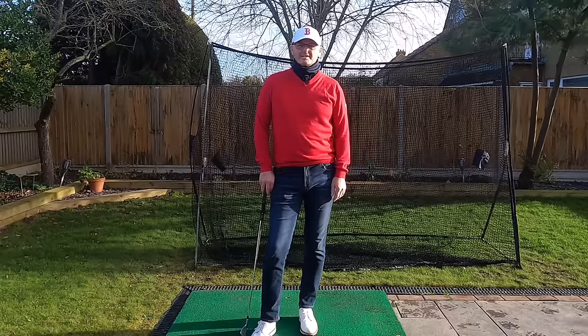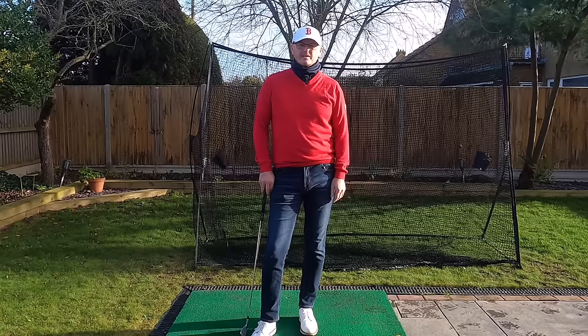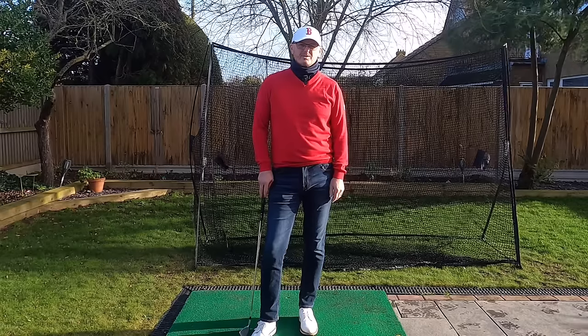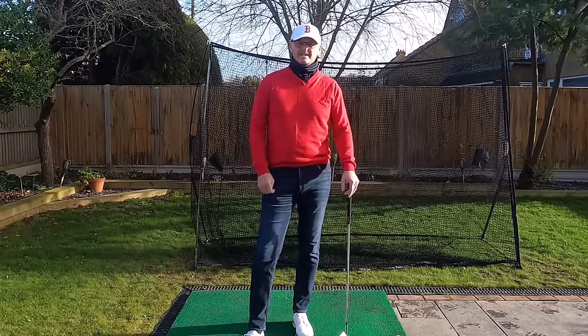Hi everyone, welcome to another video on the channel. Thank you very much for joining me. My name is Warren Bennett. My favorite statement I've got for teaching is 'less is more.' I'm going to tell you what that means and what it can bring to your game. I'm just going to get set up and then I'll tell you all about it.